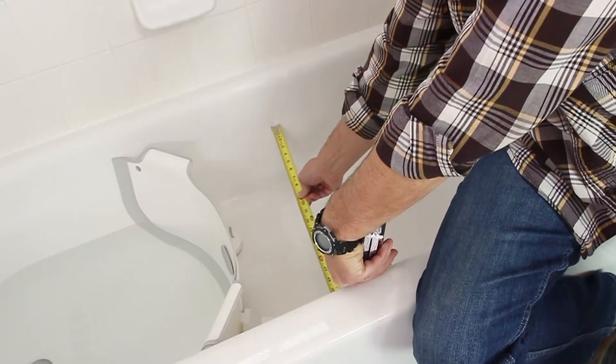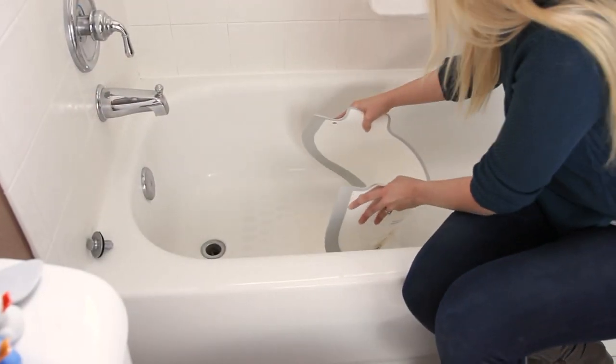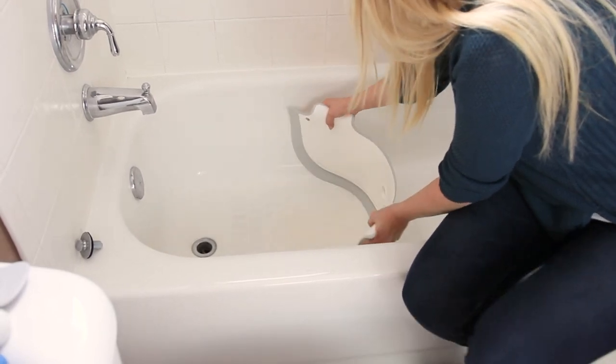To see if your bathtub is compatible, click on the link below this video titled, Will It Work in My Tub? Also, be sure to watch the installation video to learn how easy it is to install. Thanks for watching!